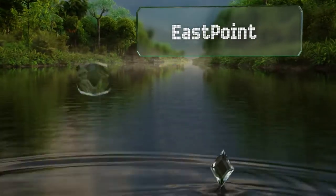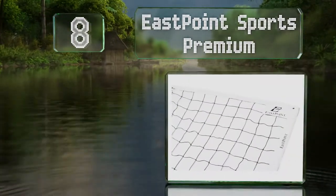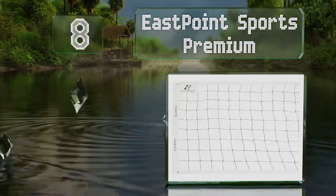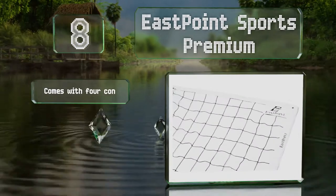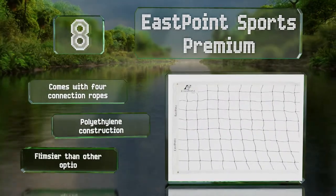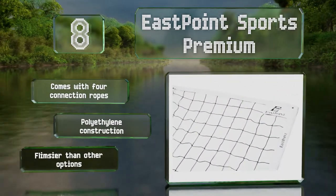Coming in at number 8 on our list, the sides of the East Point Sports Premium are reinforced with wooden dowels, so you shouldn't have to worry about it waving around wildly on windy days. It comes in at a reasonable price too, includes four connection ropes, and is a polyethylene construction. However, it is flimsier than other options.